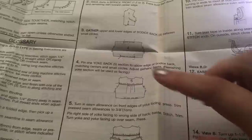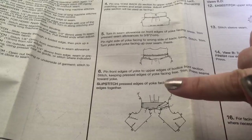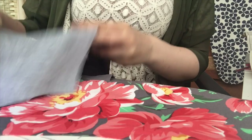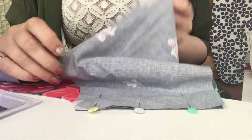Now we're going to attach the front bodice pieces to the yoke, and again we're going to do this in a completely different manner to the pattern. You want to lay your back bodice piece down with the inner facing of the yoke out of the way, then take your front bodice pieces and line those up at the shoulder, pin them down, and sew them. I've pinned the shoulders of the front bodice pieces to the outer yoke, so I'm going to sew both of those down.